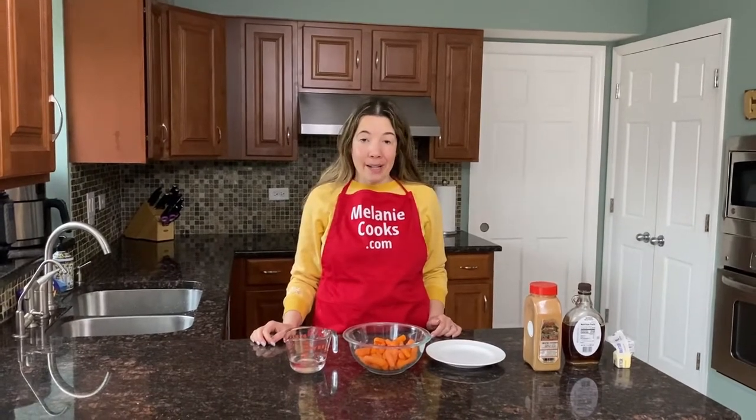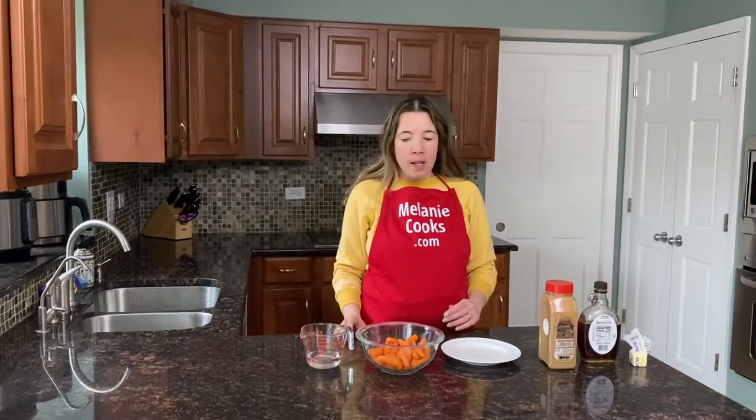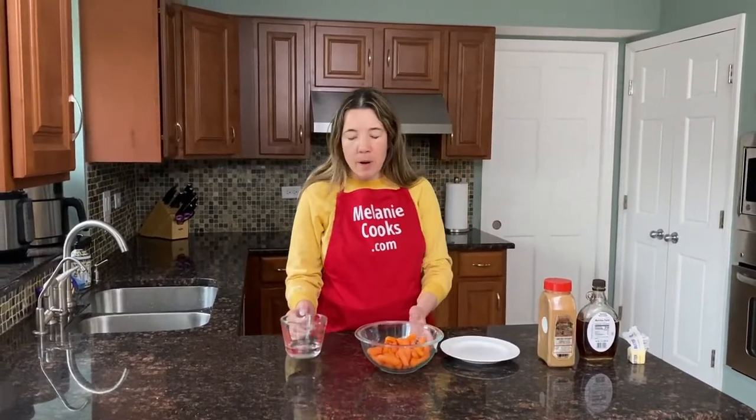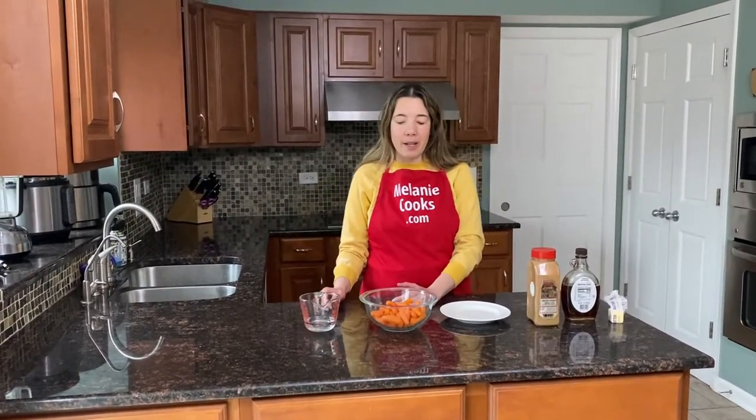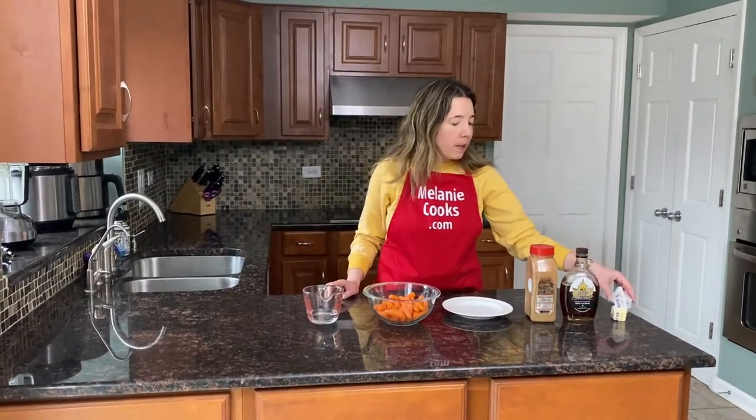Hello friends, I'm Melanie from MelanieCooks.com and today I'll be making mashed carrots. What we need is one pound of carrots — these are baby carrots; if you're using regular carrots you can just peel them and cut them into pieces. I'm going to use a quarter cup of water for cooking. I'm going to cook them in a microwave because it's the easiest way to cook them until soft. As an alternative you can also boil them in water until tender. For the seasonings I'm going to use cinnamon, maple syrup, and butter.